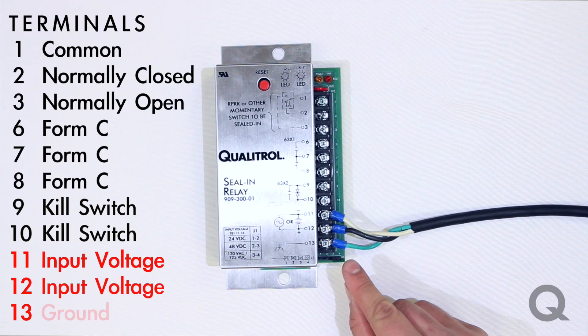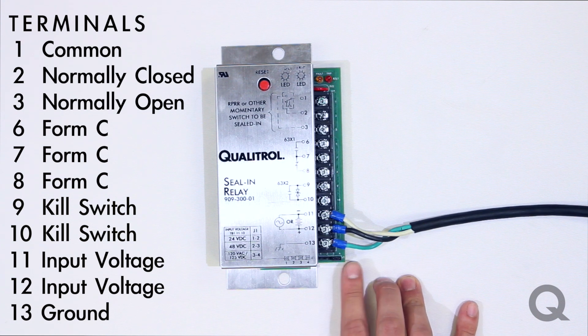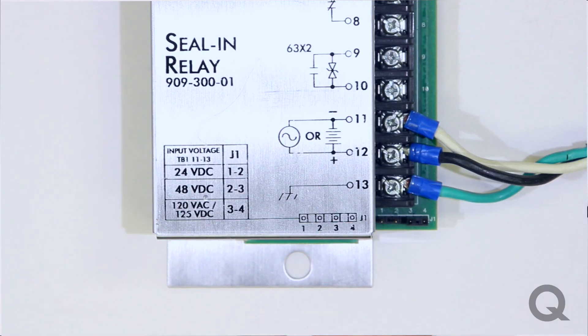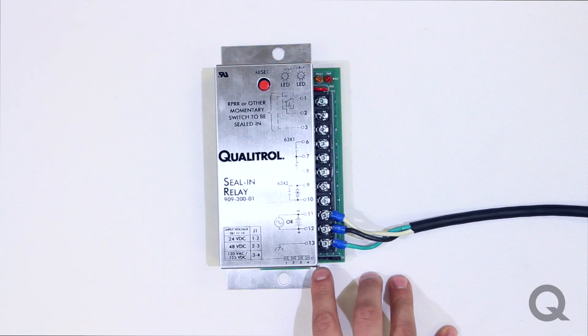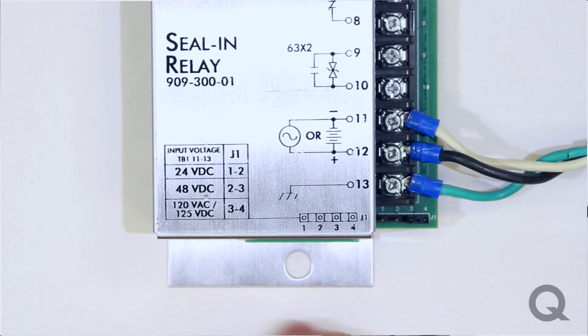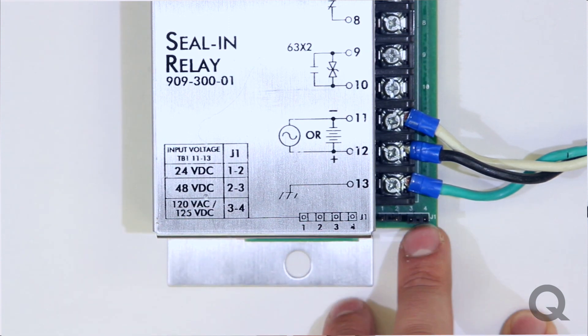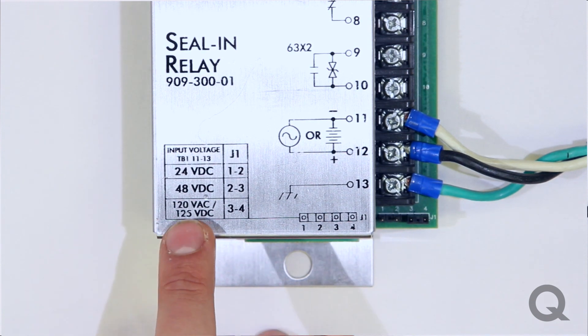Terminals 11 through 12 are your input voltage and terminal 13 you would use for ground. Below these terminals you have your jumpers for different voltages that you can select. On the seal and relay itself you see a table listing the different voltage patterns: on jumpers 1 and 2 you'll be running at 24 volts DC, on jumpers 2 and 3 you'll be running at 48 volts DC, and on jumpers 3 and 4 you'll be running either 120 volts AC or 125 volts DC.